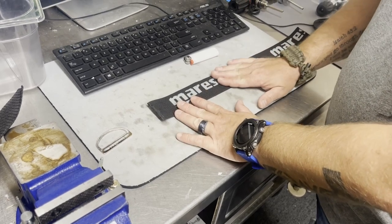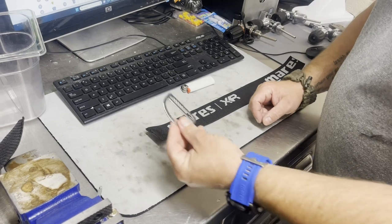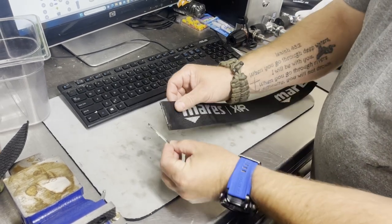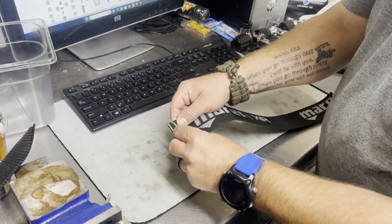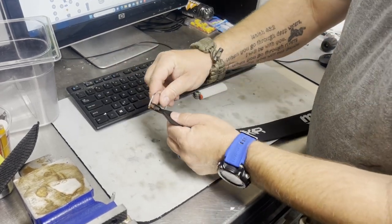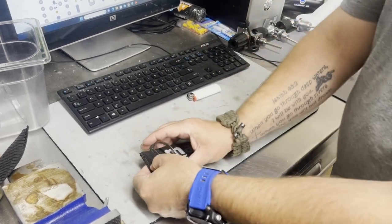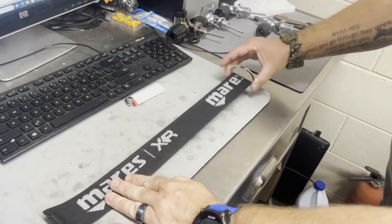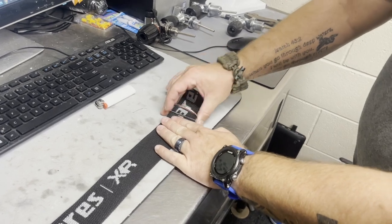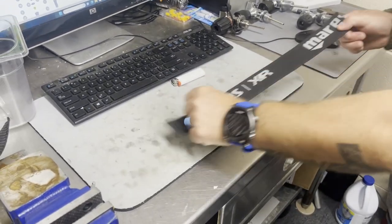Alright guys, so now that we've got the right thickness of webbing and we've got the D-ring that we actually want to use, we do want to prevent it from falling off. If I slide this guy on really quick, you'll see just how easy it can come straight back off. However, if I slide it all the way on, as I slide it to the other end, it doesn't come off — it's got a little catch there. So what we need to do on this end is create a quick little catch.